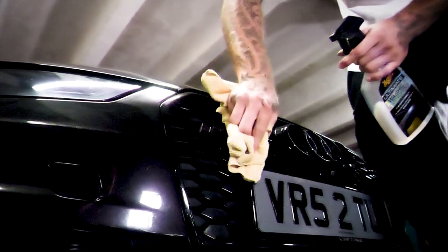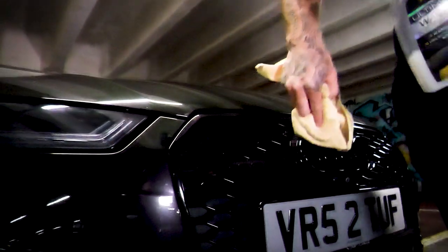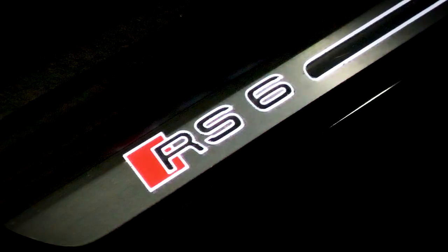I'm extremely lucky and happy that I get to own this car and have the privilege of driving it every day, even though my wallet disagrees. If anyone out there is looking for an RS6 and scrolled through this video — I'd 100% get it. I've had a Mustang, a GTR, a couple of other brand new cars, and nothing comes close to this. We've got a load of ideas for this car, so hopefully you guys are enjoying the content. Make sure you subscribe, like the video, and hopefully see you guys in the next one.